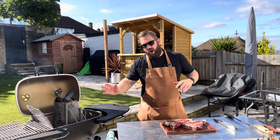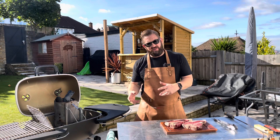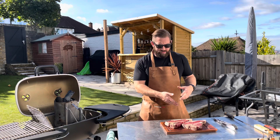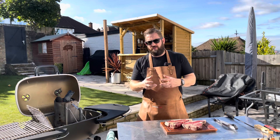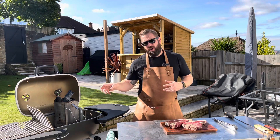If you cover your whole grill in charcoal, it's going to be too hot and you've got no safe spot to move your steak if you get a flare-up. We do have a nice fat cap on these T-bone steaks, so obviously the fat's going to drip down, hit our charcoal, and you might get a little bit of black smoke. So you want to move your steak off to an area where it's safe.